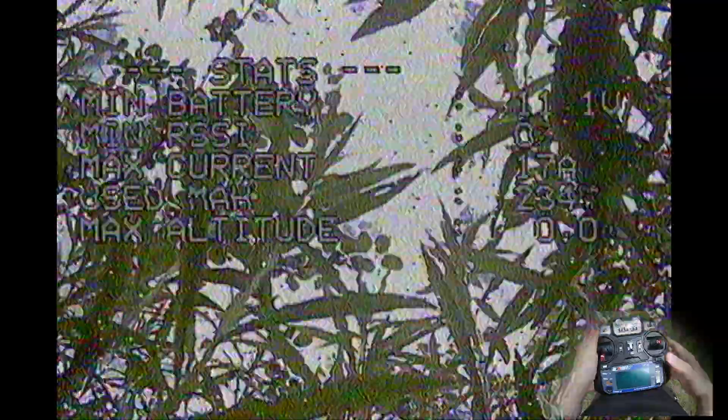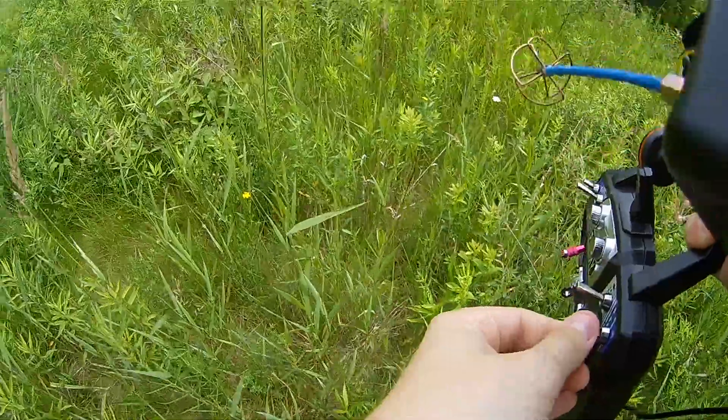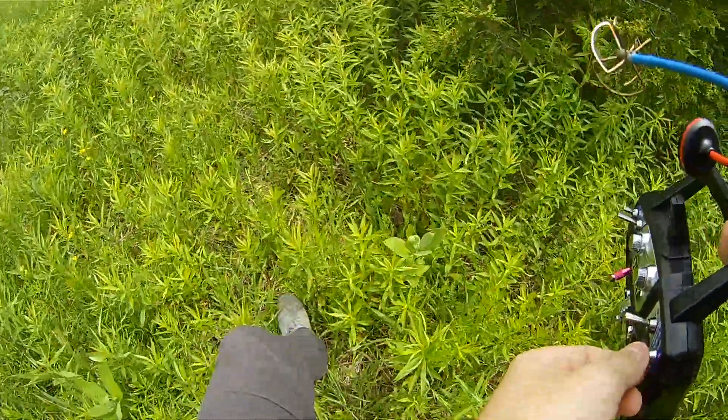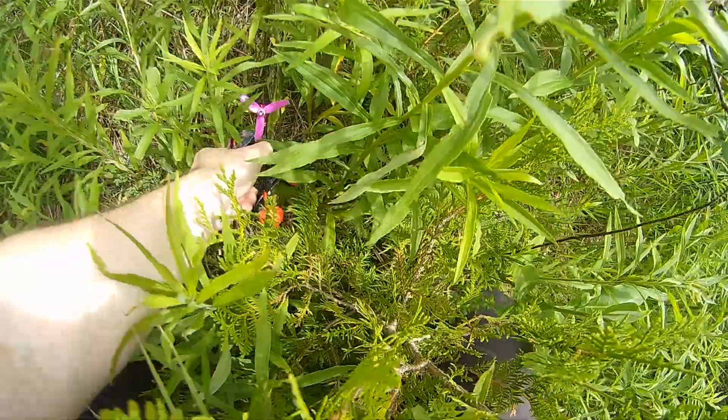Oops. And this is why you always install a beeper.